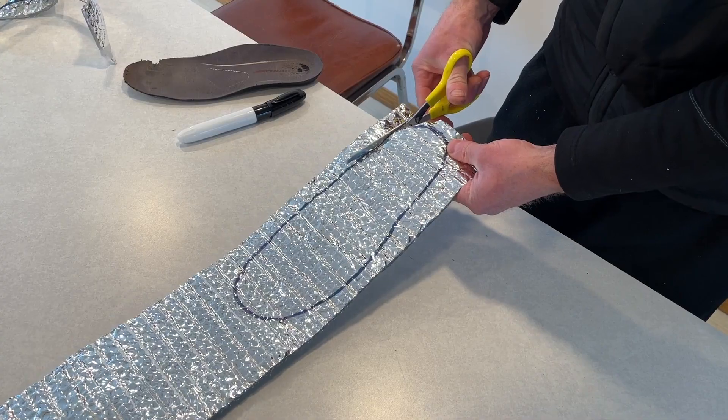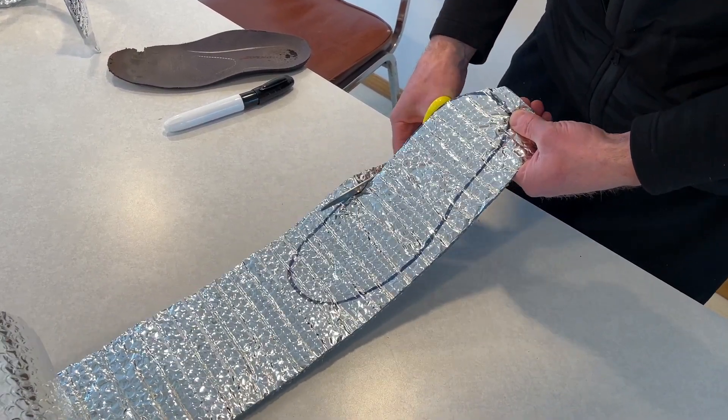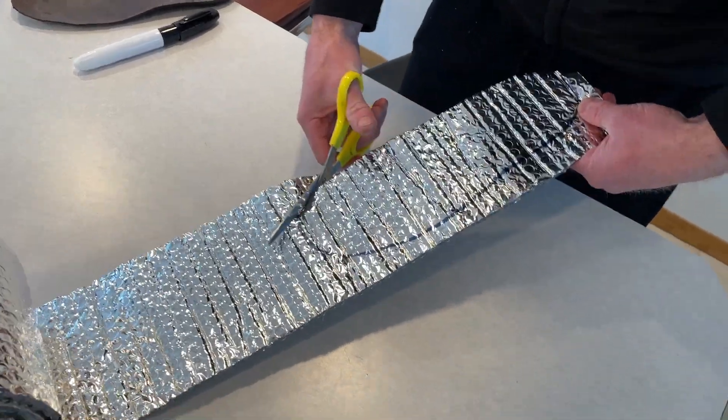The air pockets in the bubble wrap will provide extra cushion and reduce heat transfer by conduction. The shiny surface will radiate heat back to your feet.